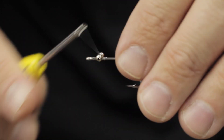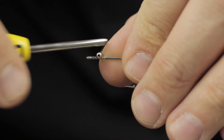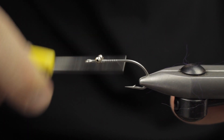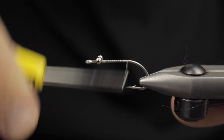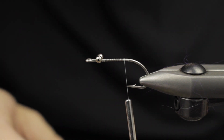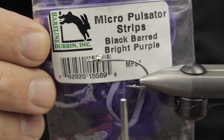Next up we're going to put in a large bead chain eye. You can modify this to fit your needs — you can increase the size of the bead chain or go to a lead eye if you feel you need it.